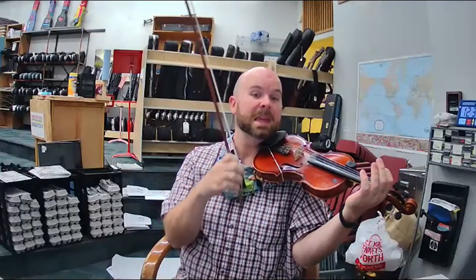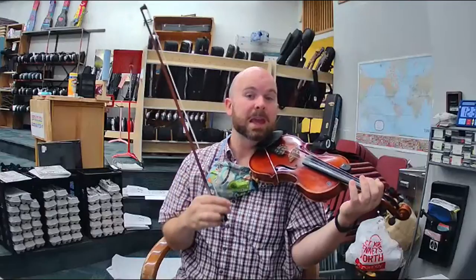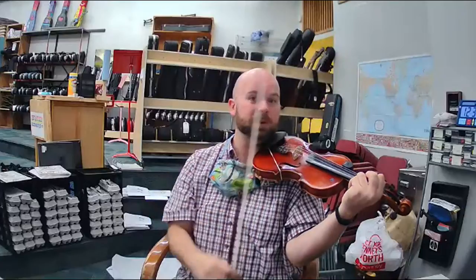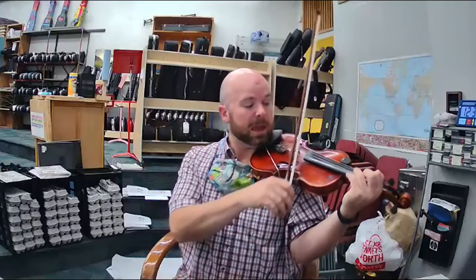C, D, E, E, E, E. Now one on the E string is F sharp. Three on the A string is D. So F sharp.